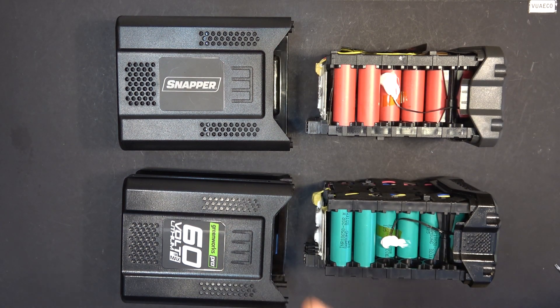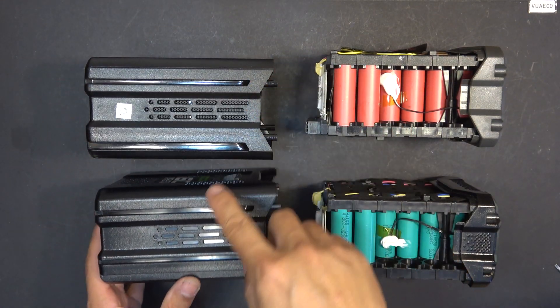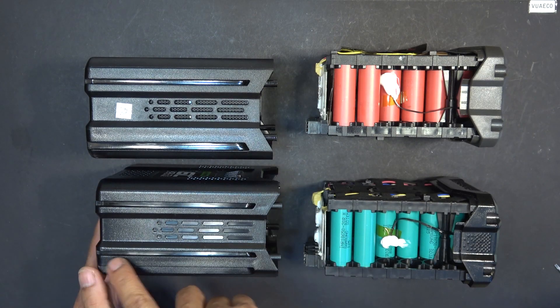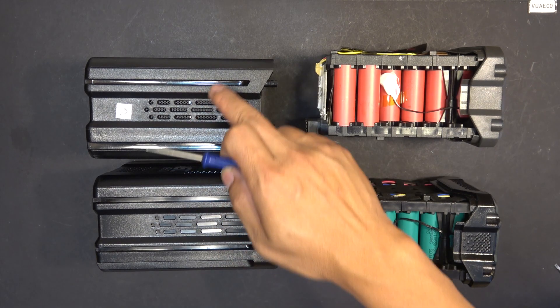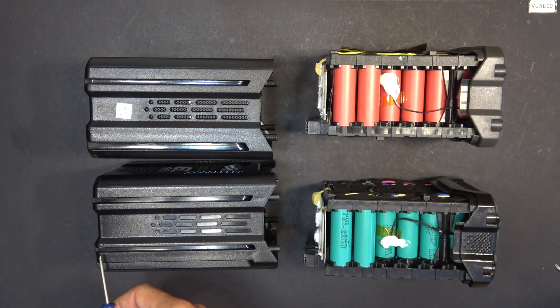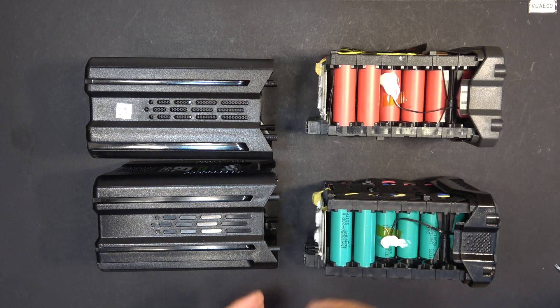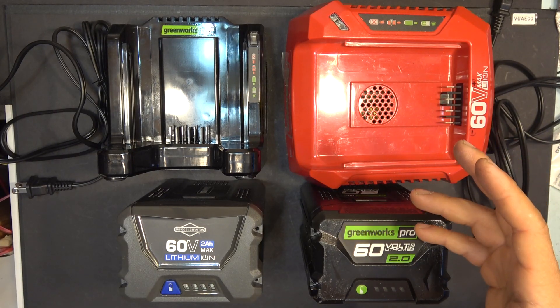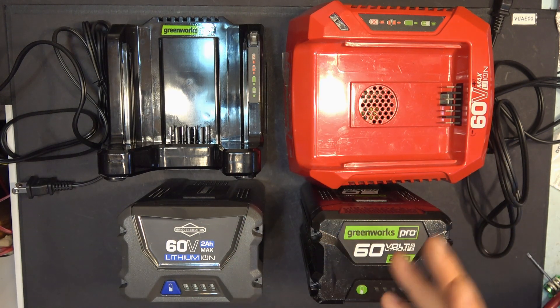But if you want to interchange the batteries with the tools without removing the cases, you can modify the slots — the plastic slots on the bottom. The tops are the same, but the bottoms are different. So you can cut the plastic slots on the bottom using a saw or a router, cut it out, make them the same, and put them back on the batteries — they should be compatible. And that's all I have for now, folks. Hopefully it will help somebody with mismatched power tools, batteries, and chargers. See you next time.